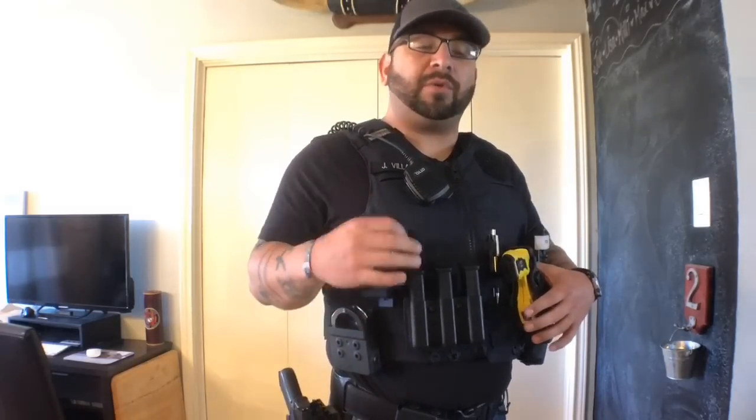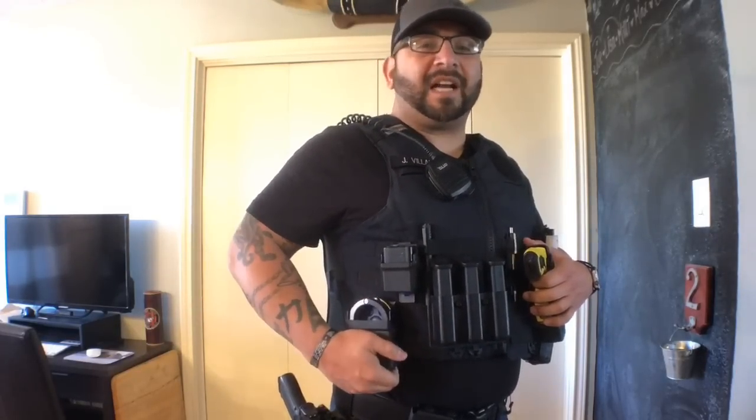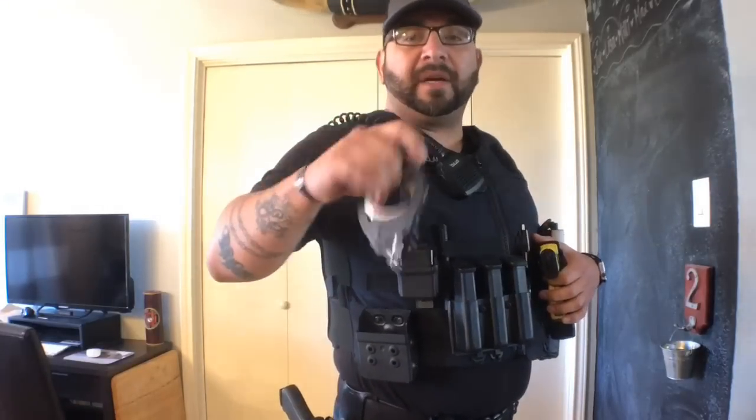Starting on this side, I have a set of handcuffs sitting right here. The company I bought this stuff from is called Zero Nine Tactical — I'll leave them linked down in the description. All of their stuff is Kydex. These are ASP handcuffs; that's what I primarily carry. They fit in there just fine and they're not going anywhere unless you really want them to come out.